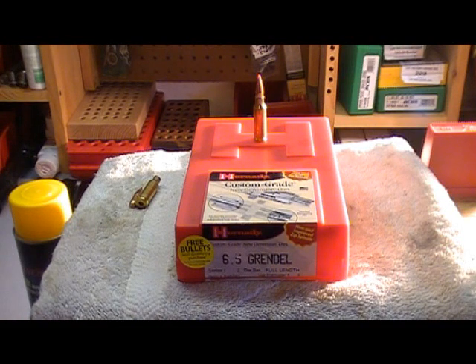Good evening. Tonight I'd like to talk about a new set of reloading dies that I have purchased. I did own a set of the Lee Alexander Arms 6.5 Grendel dies, but I was having some problems out of the full inciser, so I sent those back to Midway USA. No questions asked, they let me trade it in.